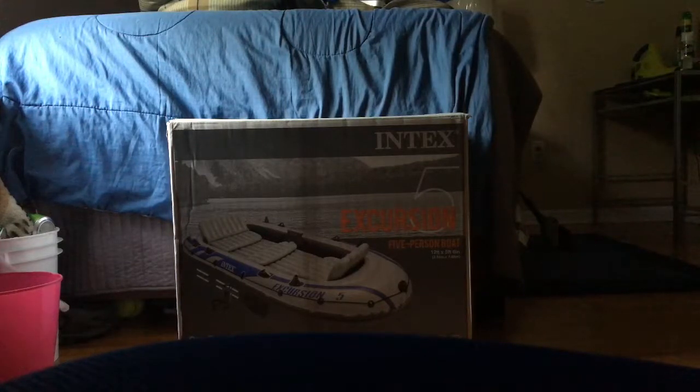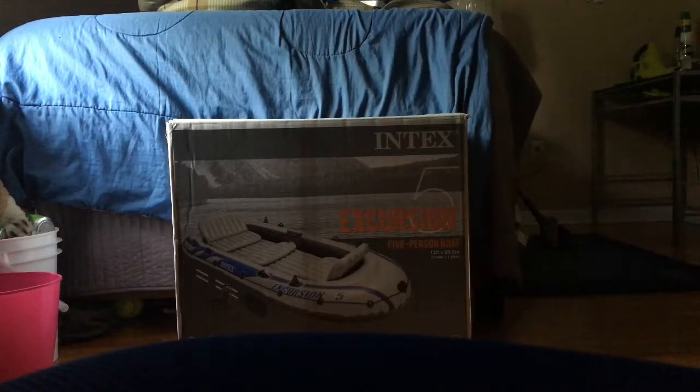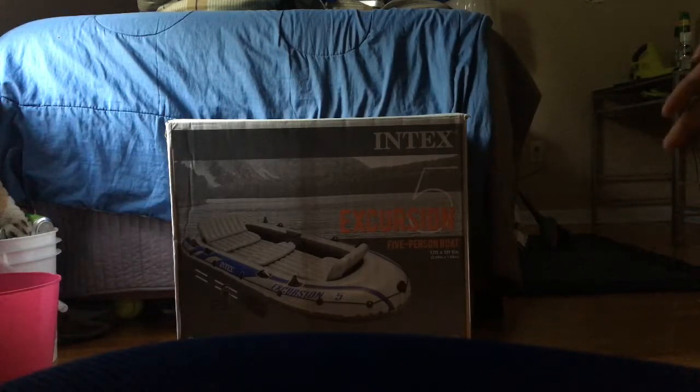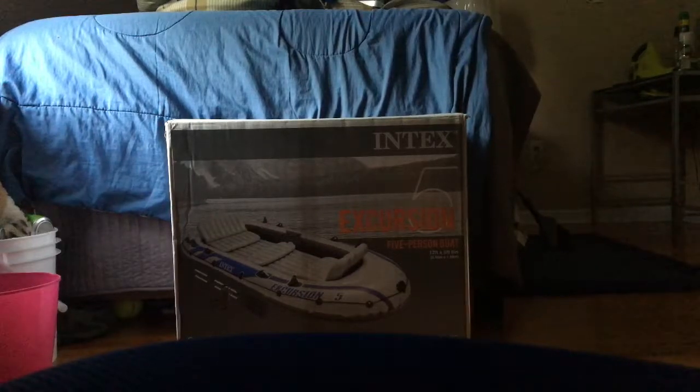Hey guys, today I'll be doing an unboxing of the Intex Excursion 5, the 5-person boat, and showing you all the features of it. I just got it and I'll show you everything that comes with it.